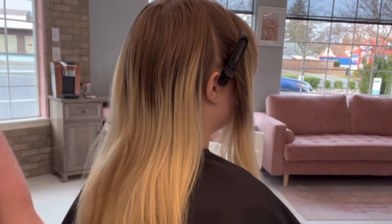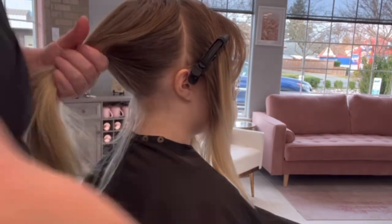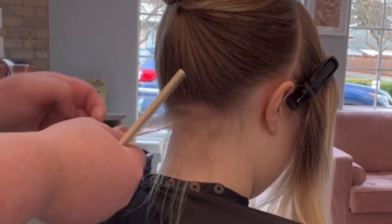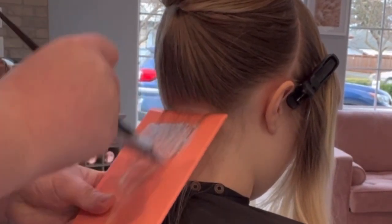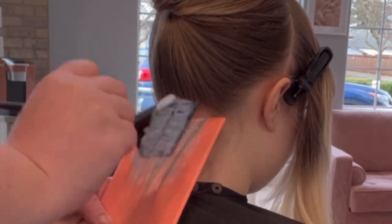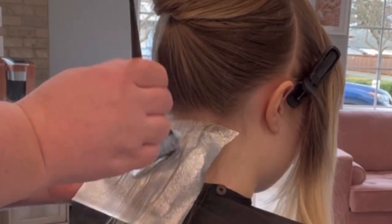When I do my sectioning, I usually just pin the hair aside and go along the way. I don't ever do like four steady quadrants — I always like to work my way around the head depending on how the hair is processing, how thick the hair is, and how fast the service is going. I never do the same section for every client.